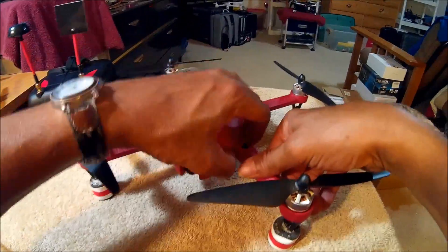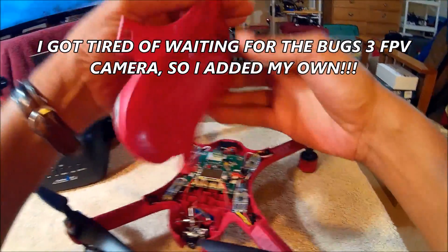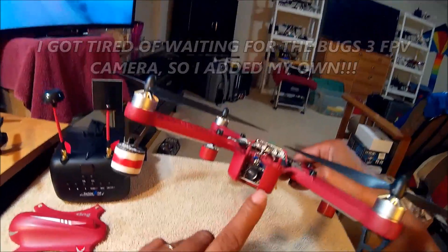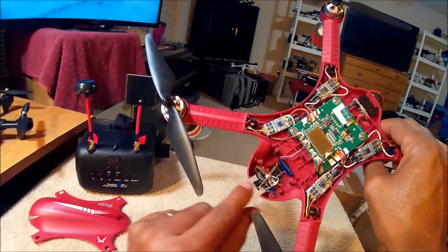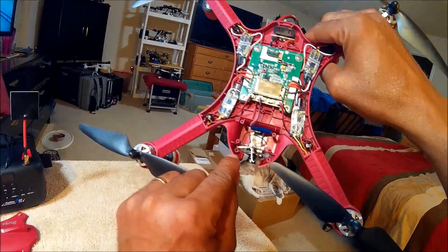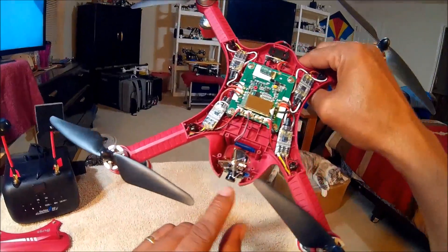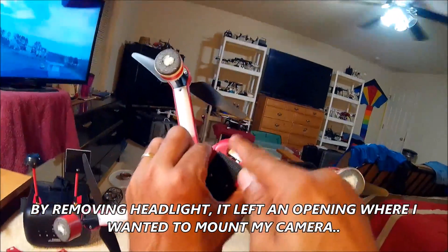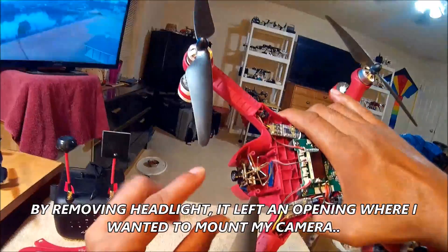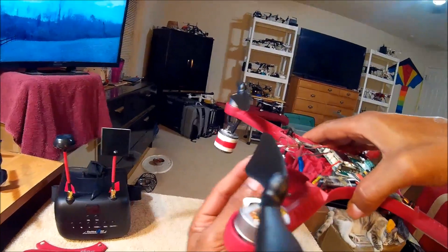I'm preparing my Bugs 3 for FPV and I'm going to pop the canopy off and show you what I've done. I got tired of waiting for MJX to release their 5.8 GHz FPV camera. Remember, the headlight was mounted on those two holes closest to the camera lens. The Bugs 3 has a cutout on the bottom where the headlight used to fill the gap.